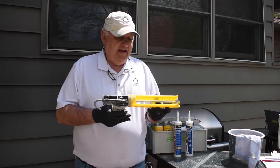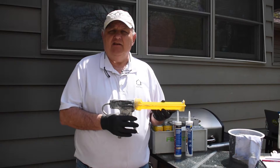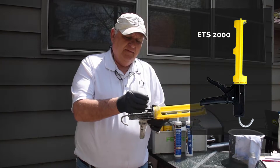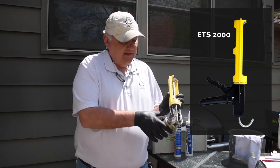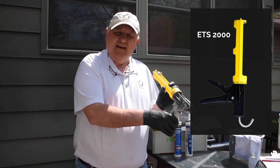The first key component is you have to select the right caulking gun — it should be dripless. This one is distributed by Allpro and it's called the ETS-2000. It has a yellow distinctive body. The components include a plunger that you can press into an old tube of dried-out caulking, and it also has a slot where you put the tube to cut it at the right angle.